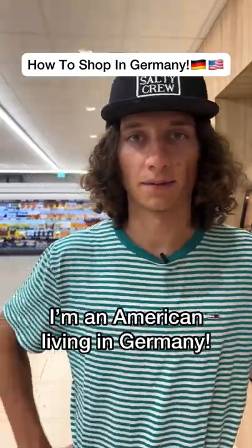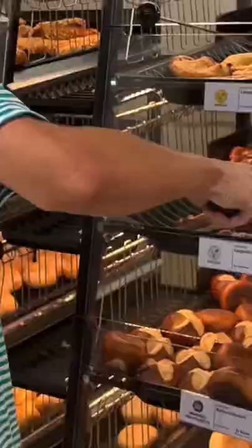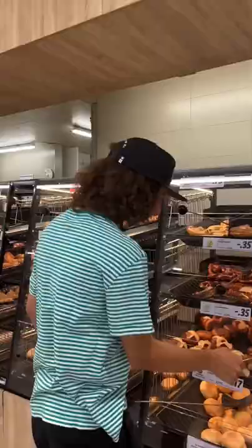Hi guys, I'm an American living in Germany. I'm gonna show you how to cut bread in a German grocery store. First, get your pretzel. Then get your Brötchen.